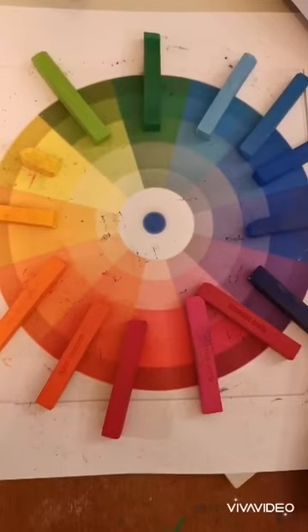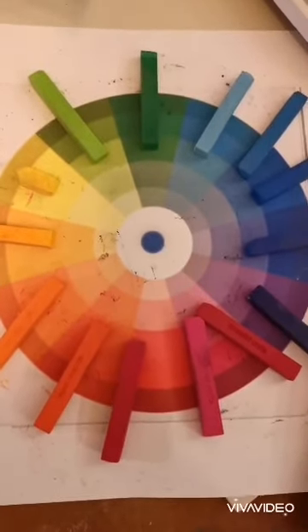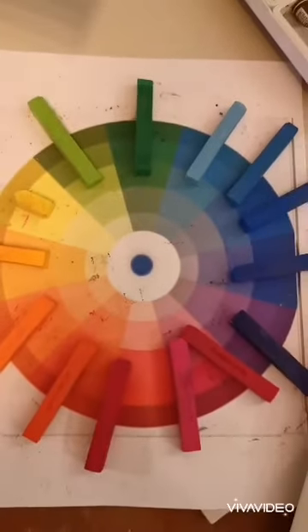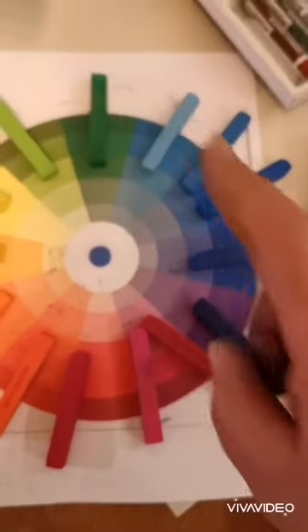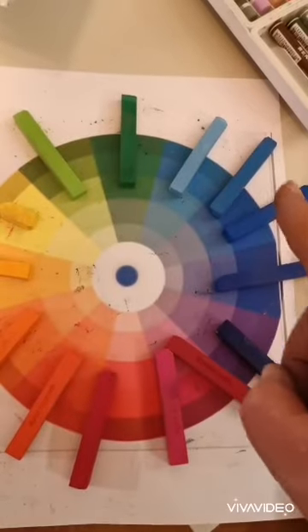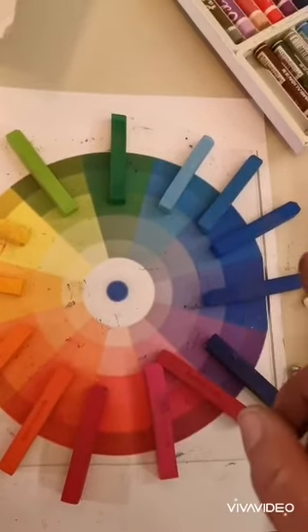Once you've got your colour wheel you can do this in chalks, you can do it in paints. We use chalk pastels here and then oil pastels over the top. The best thing to do is to lay out all your chalks into different colours. So the yellows, greens, blues to the purples are going to be all your cool colours.